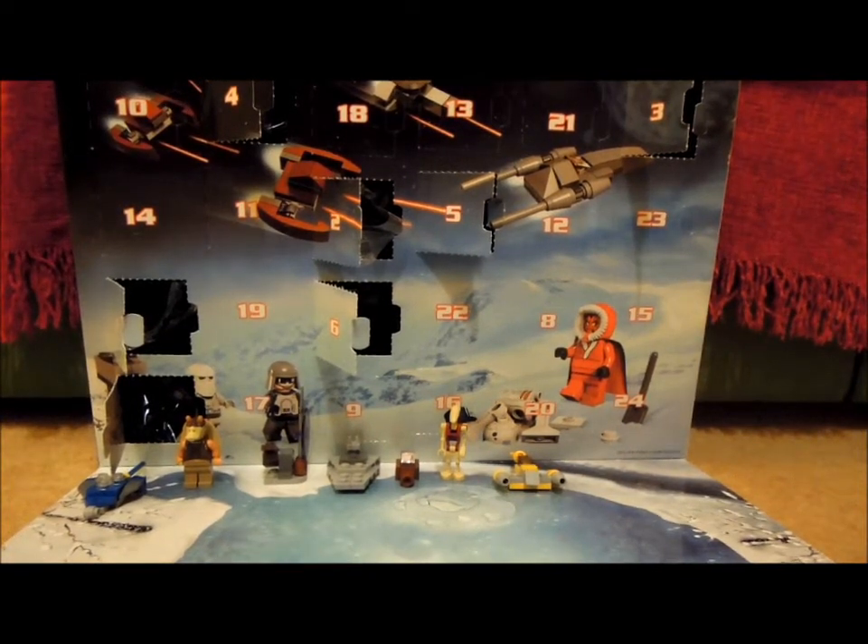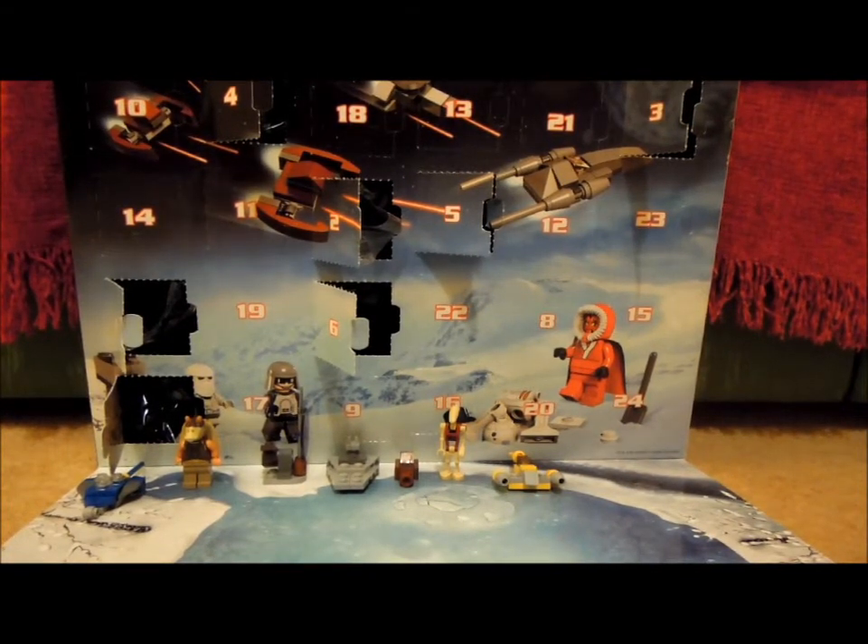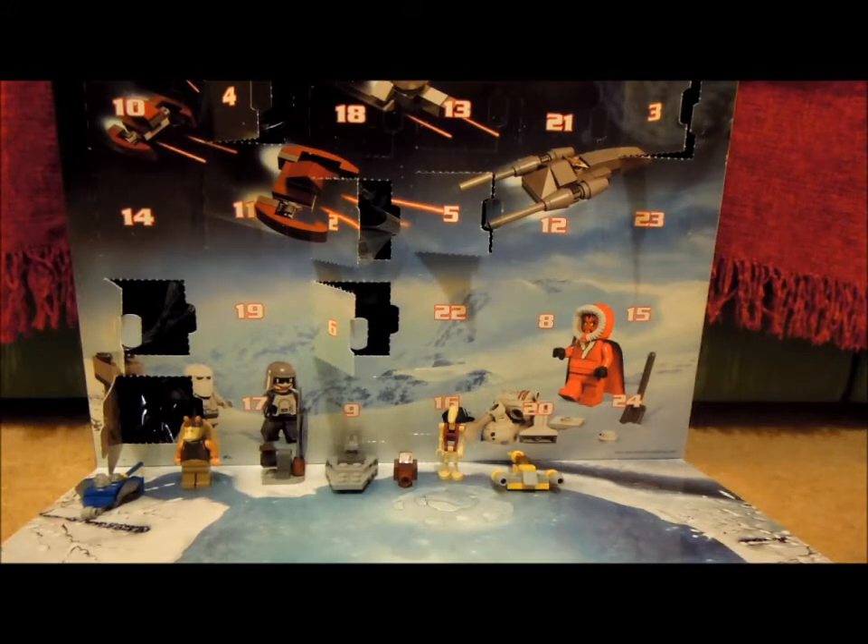Hey guys, it's me, LEGOFreak452 here, and today I'm going to be opening number 8 on my LEGO Star Wars Advent Calendar.